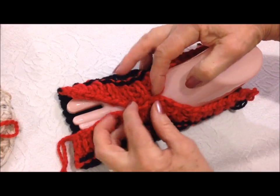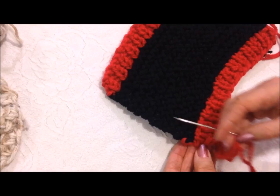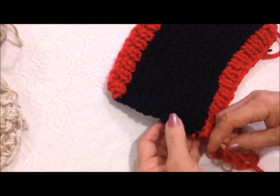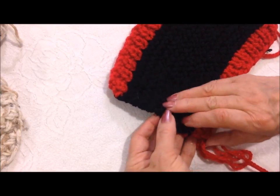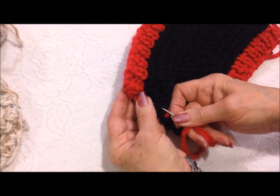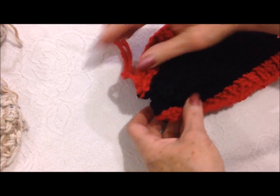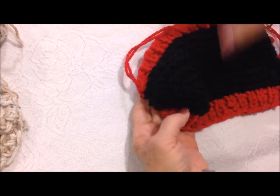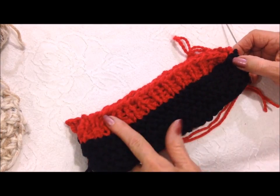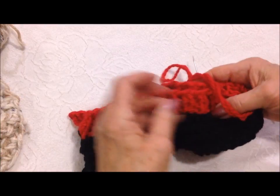These ends will meet across the top of the foot. Thread the yarn end into a needle and weave all the way across. Now fold it in half.